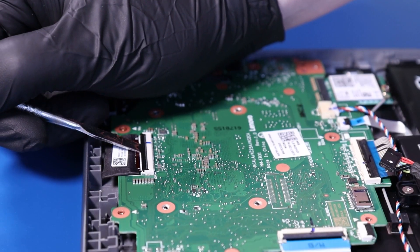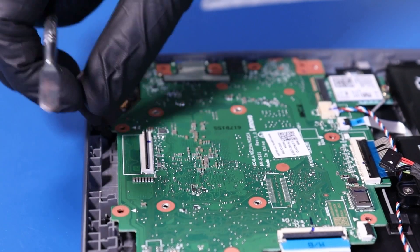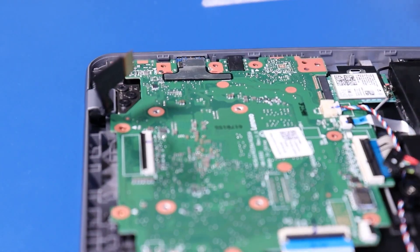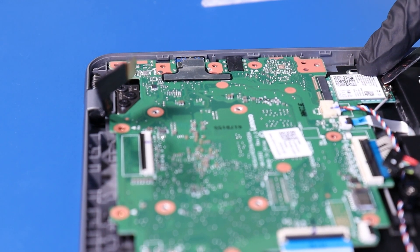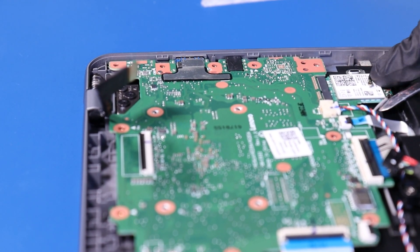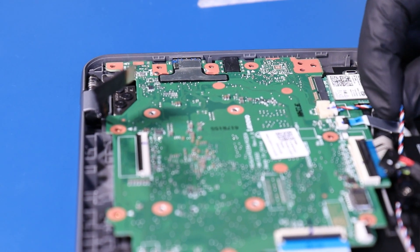Flip open the locking clip, flip and unplug the LCD cable from the motherboard. Gently lift up to unplug the antenna cables from the wifi card. Unplug the speaker cable from the motherboard.